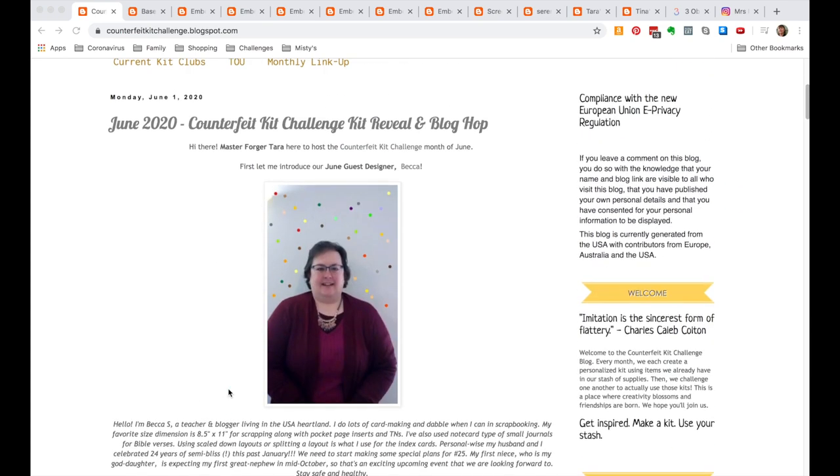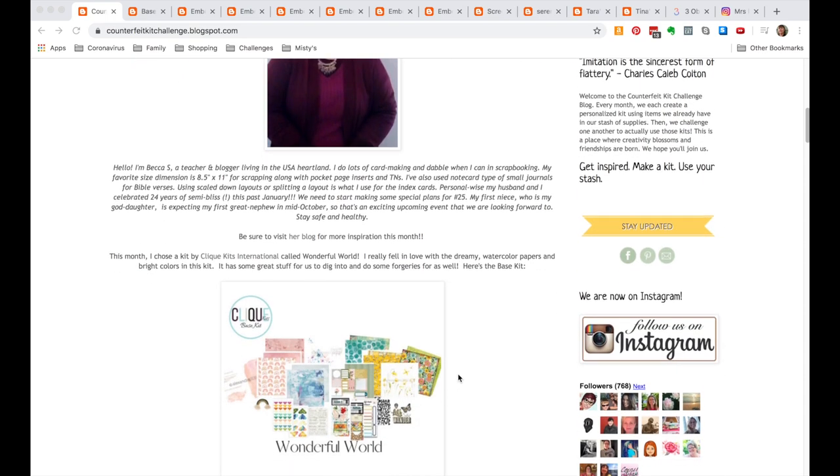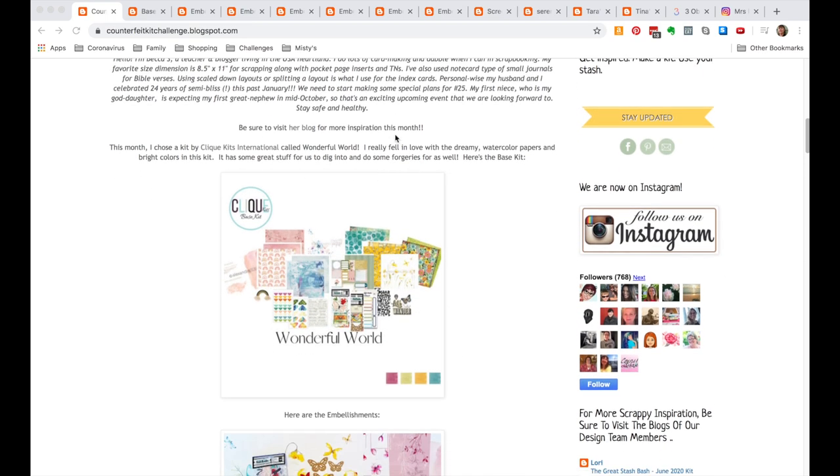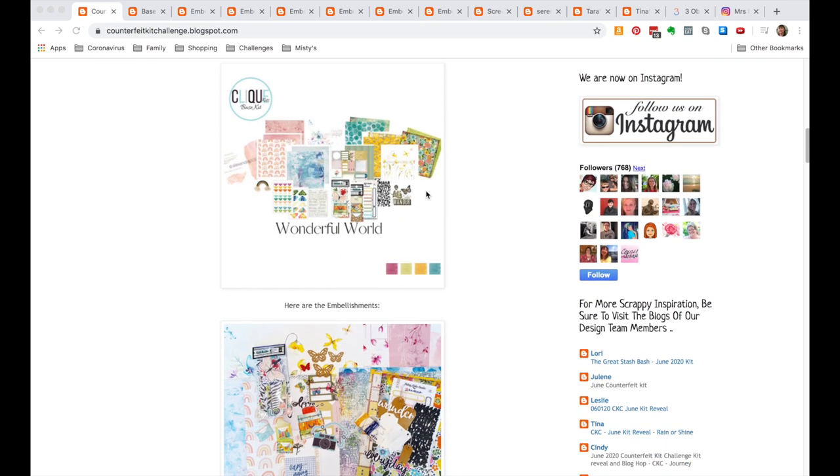You have to scroll down until you find the current month's challenge. It's always posted on the first of every month, and it'll be titled something like 'June 2020 Counterfeit Kit Challenge Kit Reveal and Blog Hop.' So this month, our kit hostess has chosen an existing kit as her inspiration.